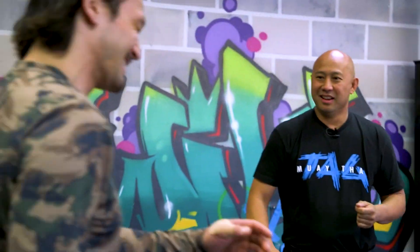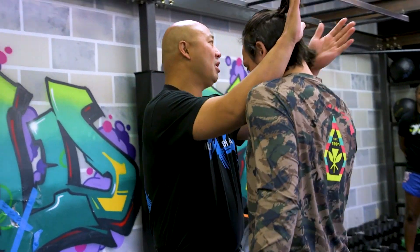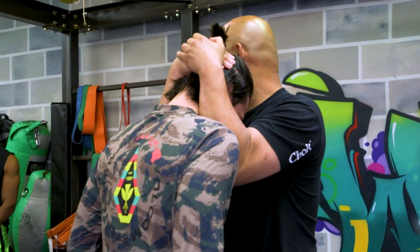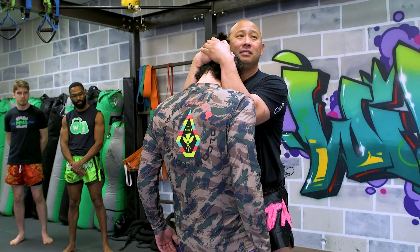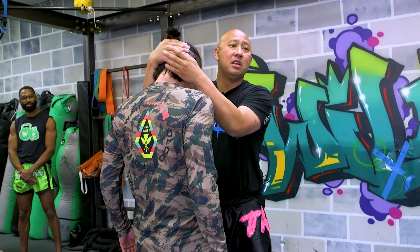I'm just going to grab you because you're staring at me. So right over here, everything you guys owe us for respect, right? Go ahead and grab. Basic position over here — what's the basic position? Is this good or bad? That's complete domination. The fight should end right there.